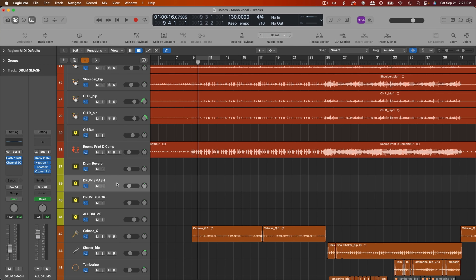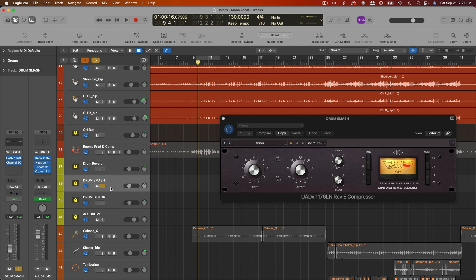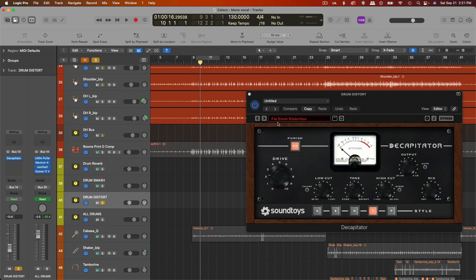Another really big element to this sound is the parallel buses. I usually do a parallel smash bus, which is compression — I'll either do all buttons in or eight and four pushed in. Here's how that sounds on its own. And then I also have a parallel bus just for distortion, and I blend that underneath as well — our friend Decapitator. I have a setting I made called fat drum distortion, in punish mode, and I usually roll off some low end and high end so it's mostly midrange focused.